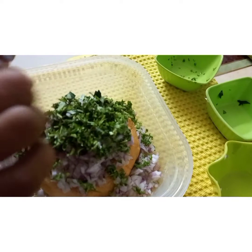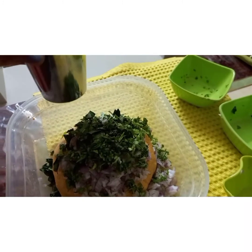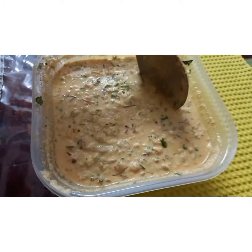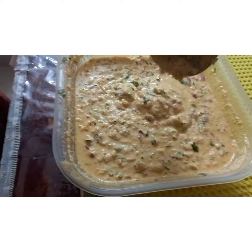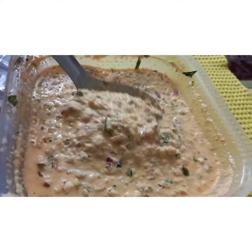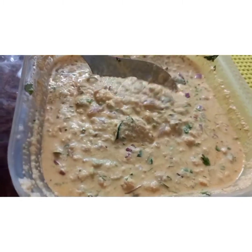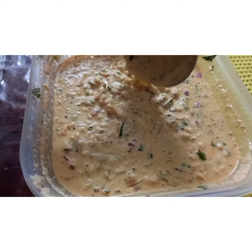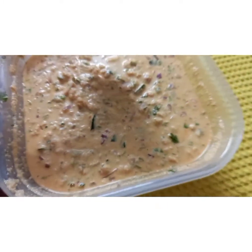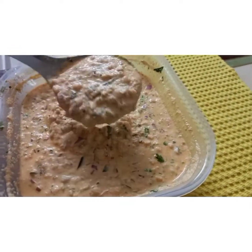After adding all these, we have to mix with water so that it should be like a dosa batter consistency — not like dosa batter and not like idli batter, but in between. It should be a little thick but not watery. You can adjust water accordingly because rava absorbs water and the batter will keep becoming thicker after five to ten minutes, so you may need to keep adding water as you prepare.